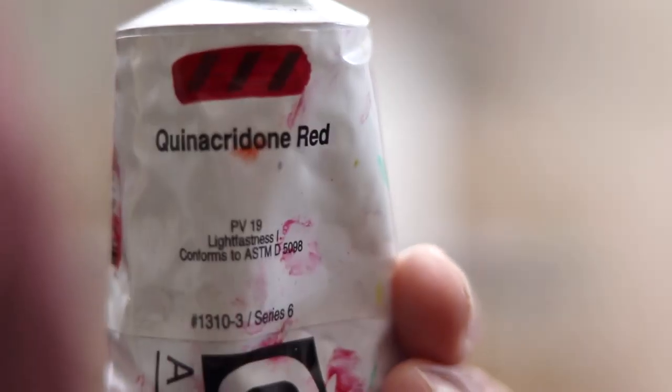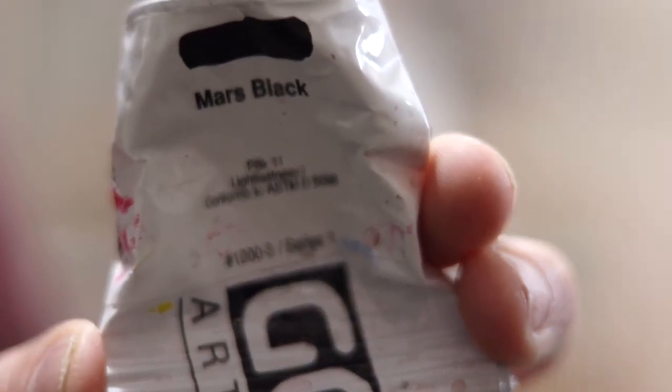Let's run through the colors: green red, pearly red, rain-dike brown, brown sienna, primary yellow, ultra green blue, yellow blue, yellow green, white, Mars black.